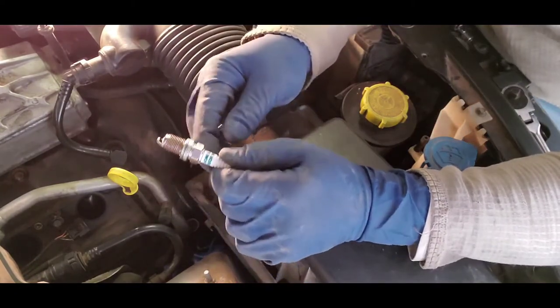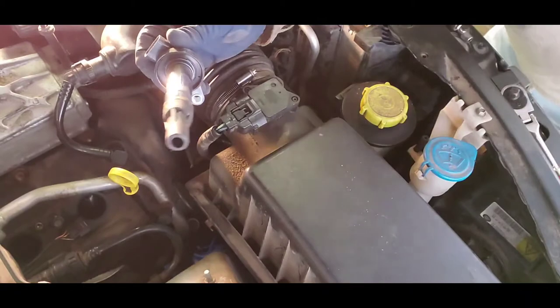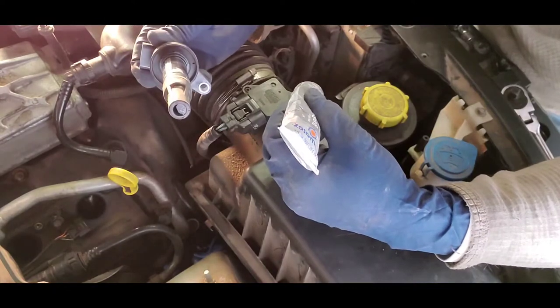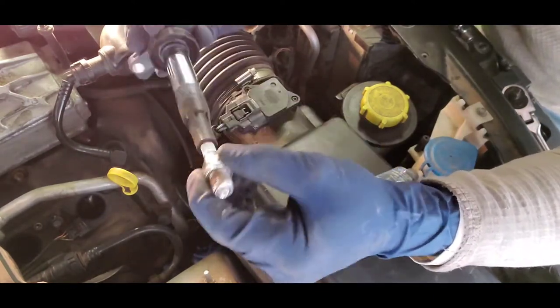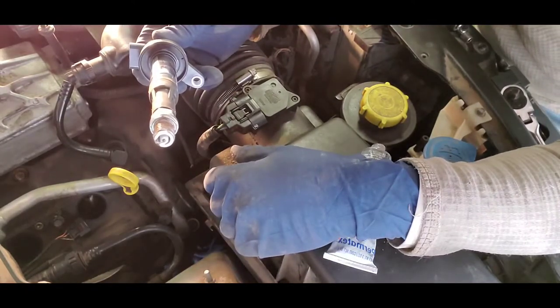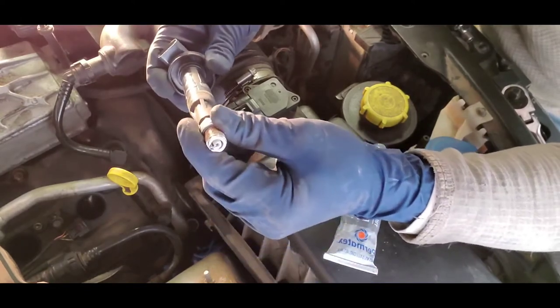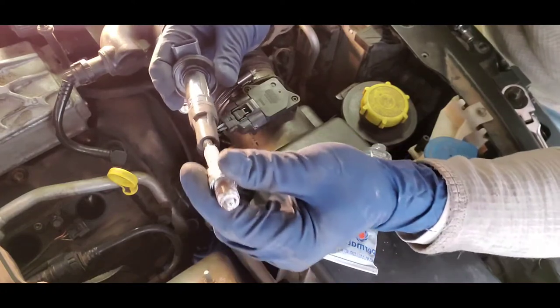Now with the ignition coil — I mentioned dielectric grease earlier. Just a dab in the hole, that's it. When you slide the coil down the cylinder you can wiggle it around and the dielectric grease distributes itself, then it plugs right in — boom, good to go. If you ever have to take it back off, it comes right off. This also helps with moisture and debris, keeps all the crap out. Something I do and have had great success with.